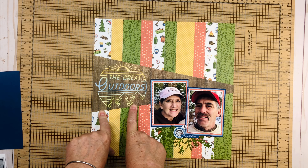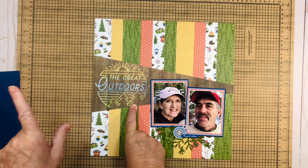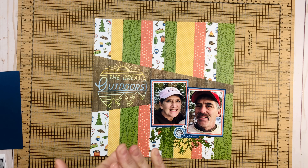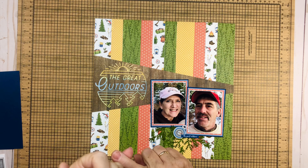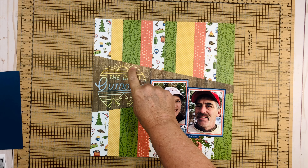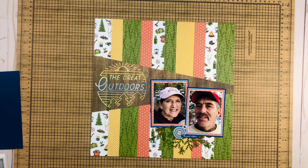This took me a hot minute, I'll tell you. I am still very new to using my cut files, and I saw this and thought 'that's perfect, that's what I want to use' — but I didn't look at how thin it was, how small it was, and how many little pieces I was going to have to adhere. But I did do it and I'm really excited that I did.